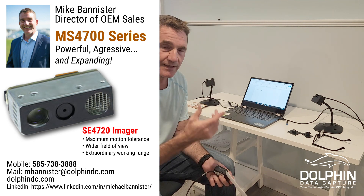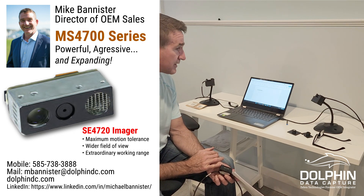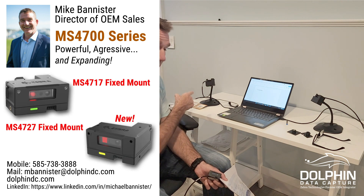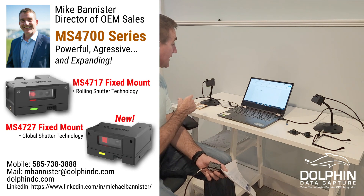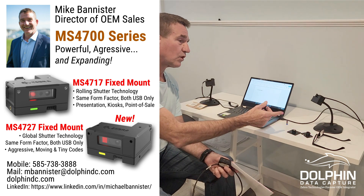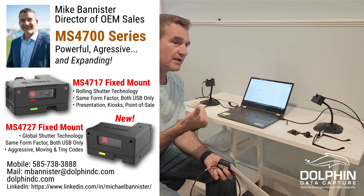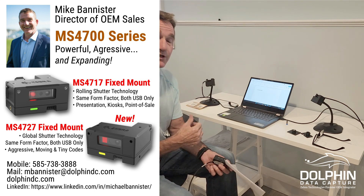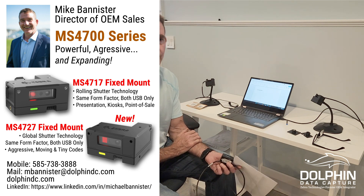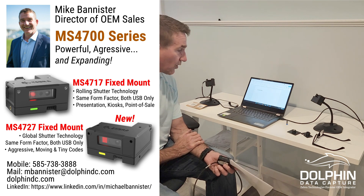A couple things to think about: they both have 1280 by 800 megapixel technology in them. The new 4727's SC4720-based scan engine is a global shutter technology as opposed to a rolling shutter technology. That means you get better performance on poorly printed barcodes, better performance in motion, and generally a little bit better working range on tough-to-read barcodes.